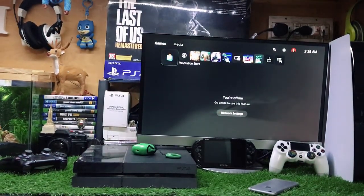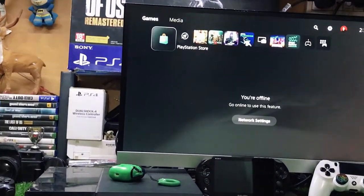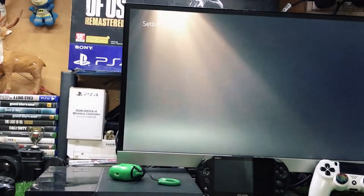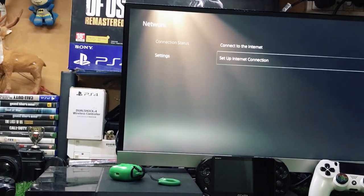Now go back to your PlayStation. You can see my PlayStation is not connected right now. Go to Settings, then go to Network, then Set Up Internet Connection.